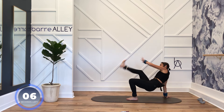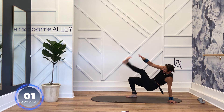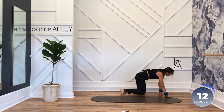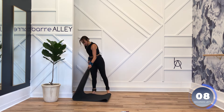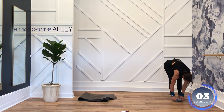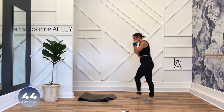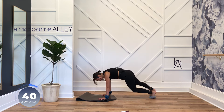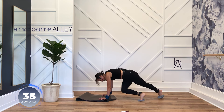Belly in, belly in. The only thing motivating me to do this next exercise is because it's the last one — that's it. Let's go! Keep those sliders on the ground, press, slide back, lengthen those legs.